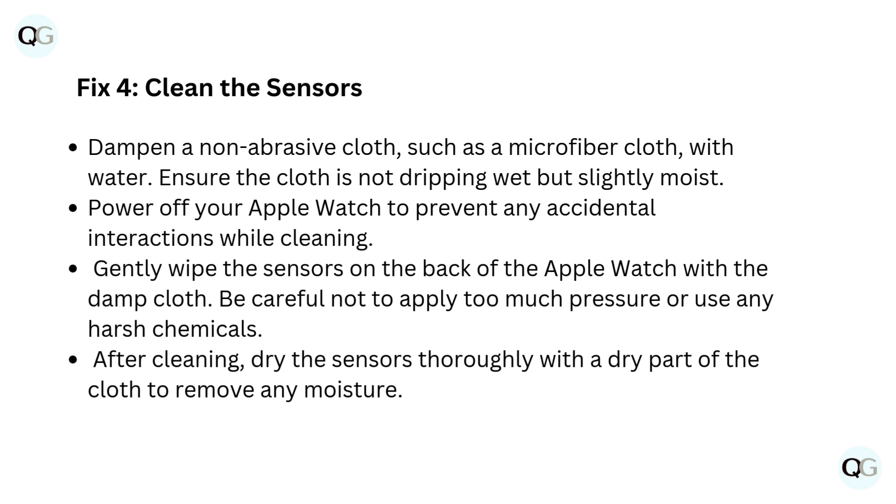Fix 4: Clean the sensors. Dampen a non-abrasive cloth, such as a microfiber cloth, with water. Ensure the cloth is not dripping wet, but slightly moist. Power off your Apple Watch to prevent any accidental interactions while cleaning. Gently wipe the sensors on the back of the Apple Watch with the damp cloth. Be careful not to apply too much pressure or use any harsh chemicals. After cleaning, dry the sensors thoroughly with a dry part of the cloth to remove any moisture.